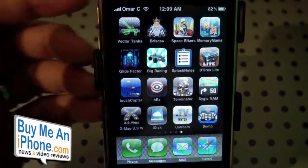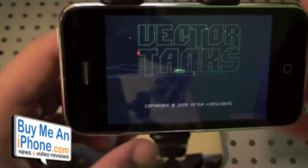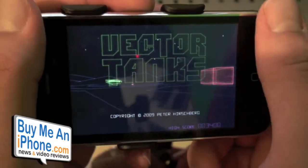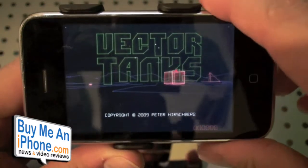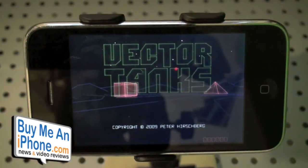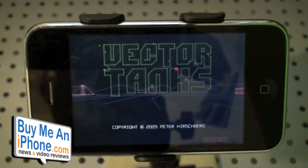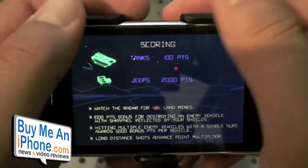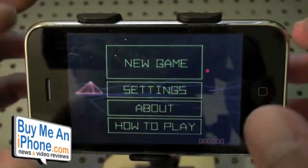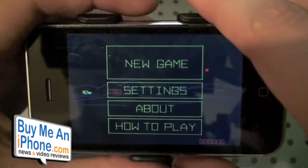Now if you guys are a big fan of 80s arcade games you're going to love this game. This game really reminds me of a game I used to play all the time with my friend — back in Chuck E. Cheese or Peter Piper's Pizza where the arcade was. It used to be that tank game where you could play against your other friend. It's like lines, like real Tron-looking. Obviously this game is called Vector Tanks.